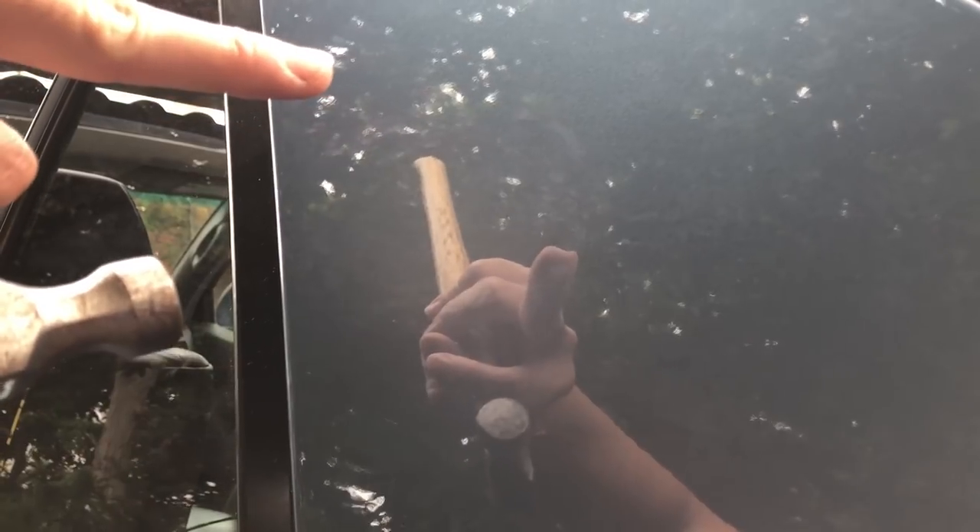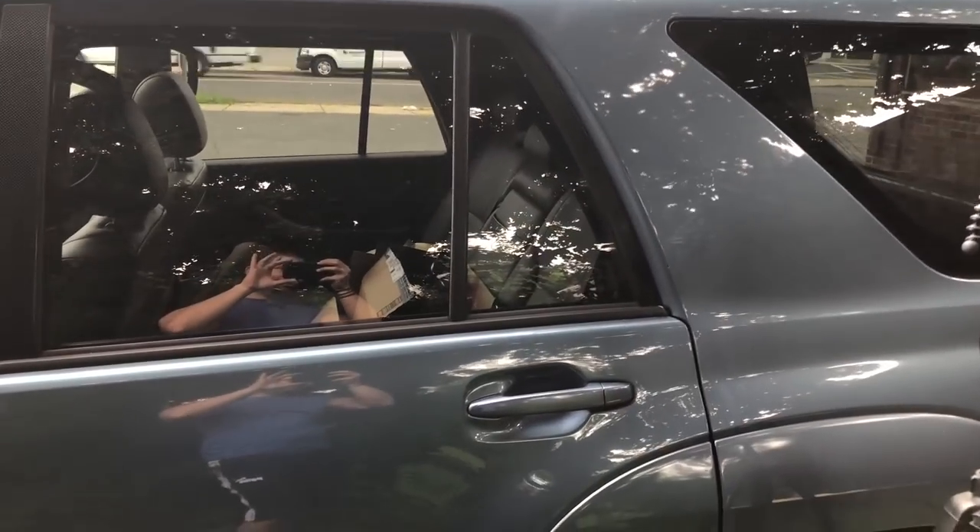Alright ladies and gentlemen, I believe I am happy with that. There was a huge crater there and now all that's left is this tiny little imperfection, just a little divot. I probably could keep going, but along with the dent I'm pulling out the metal around it, so I don't want to keep hammering it down. I'm actually really happy with that — if you're far away you wouldn't even know it's there. So that was the little dent repair — I hope you guys enjoyed, stay tuned for more.